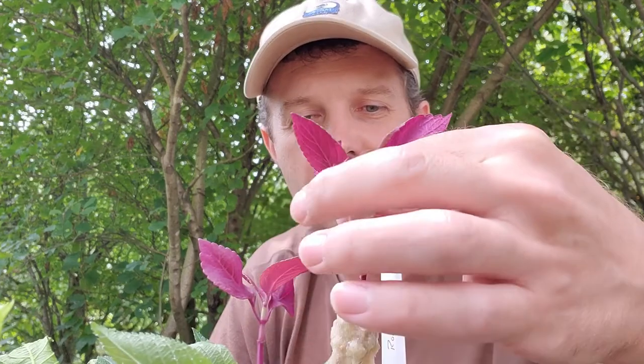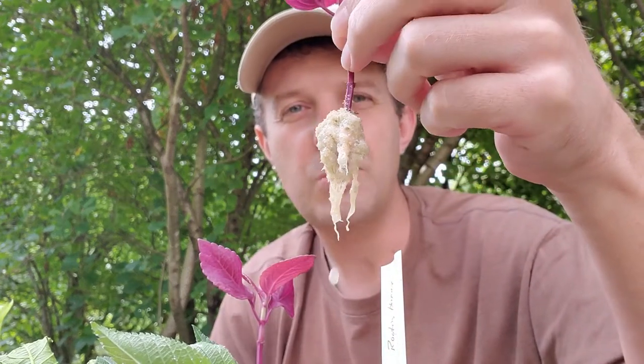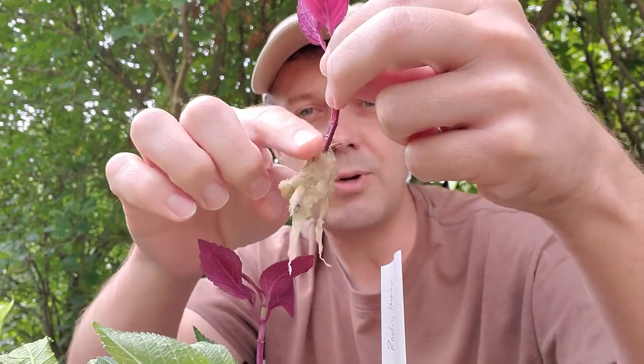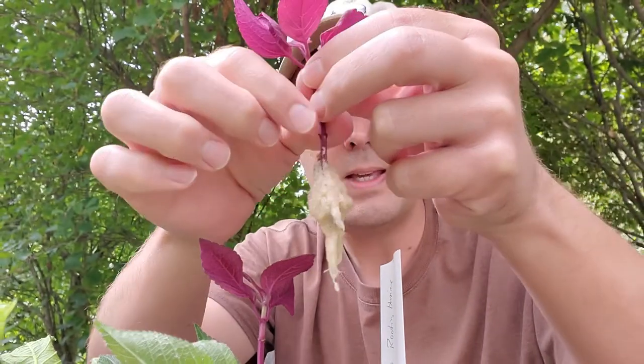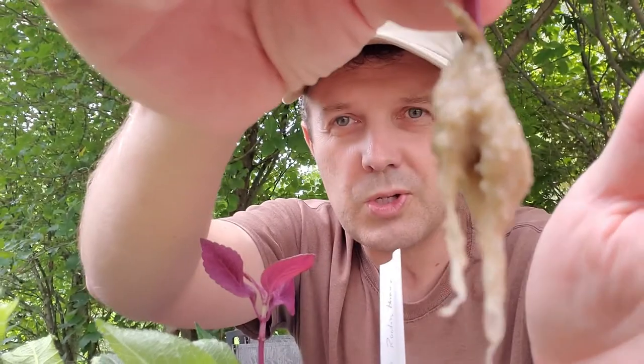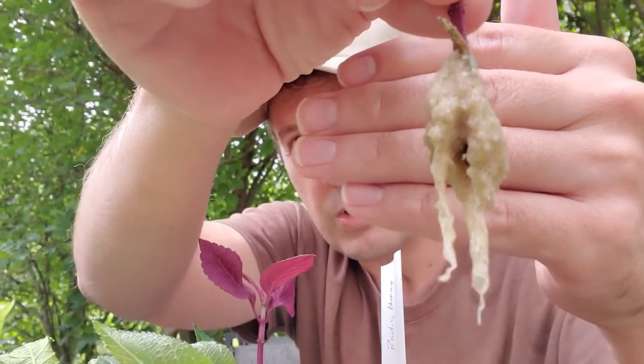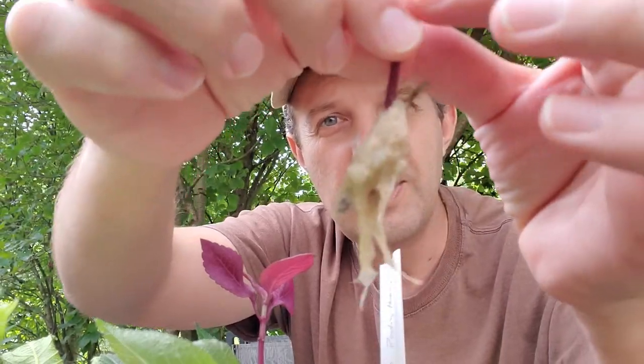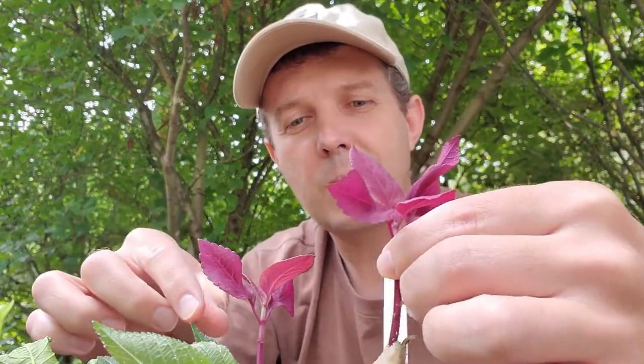Let's take a look at these coleus cuttings. Here's the one with rooting hormone, and here's the one without rooting hormone. Let's take the one without rooting hormone out first and check it. We've got some really good rooting — kind of a little ball of sand around it — and you can see quite a bit of roots gathered around the end of that cutting. So it is ready to pot up into a small pot.